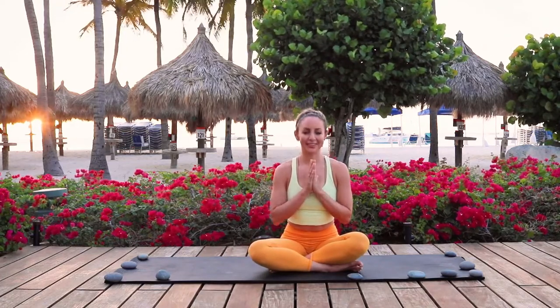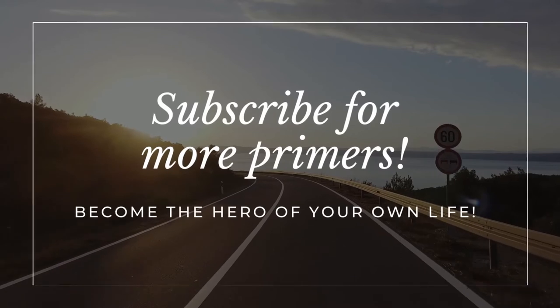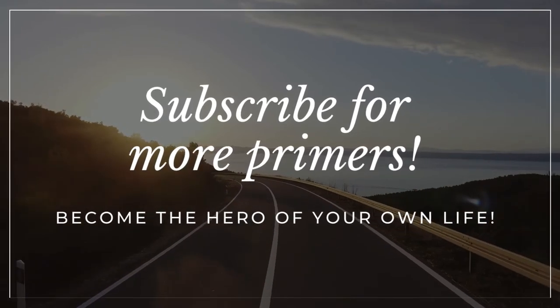I'm Action Jacqueline. Make sure that you comment down below.